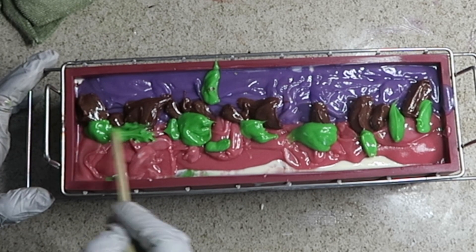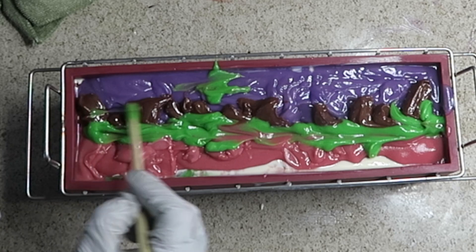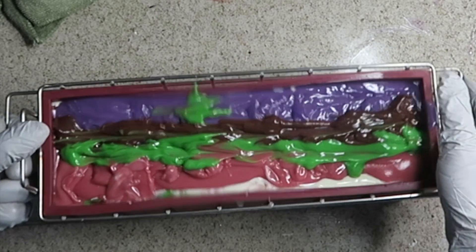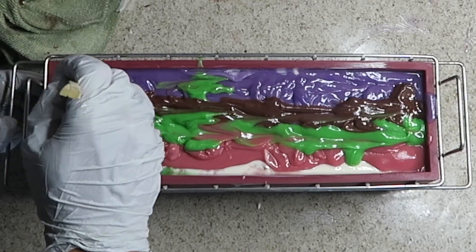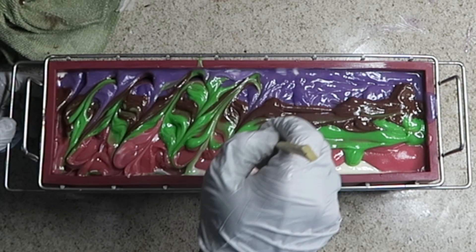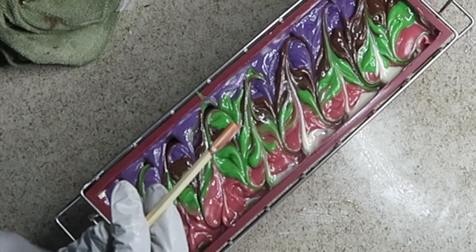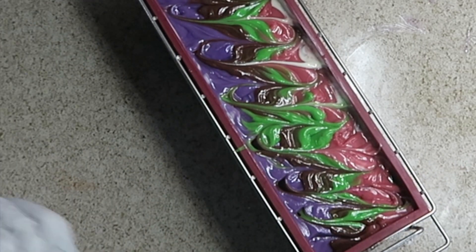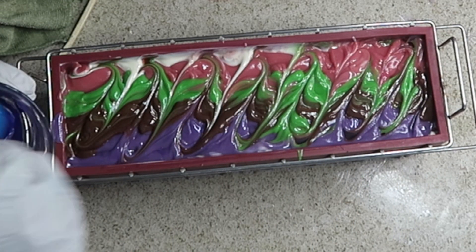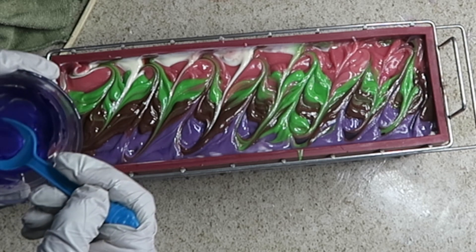Now the next part — I want to just spread this out lengthwise first and then give this a nice diagonal swirl. It's at a nice consistency right now because it leaves a texture to it. I'm going to get my purple mica drizzle in there with a nice bright purple, and then diagonal scroll in the other direction.